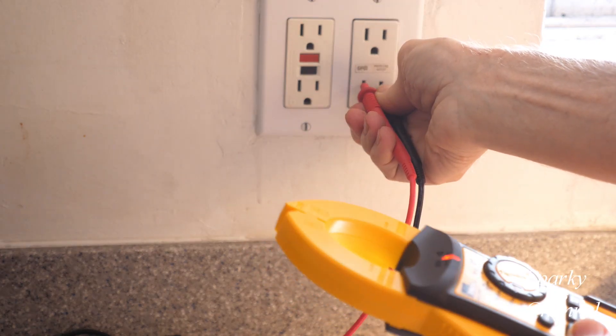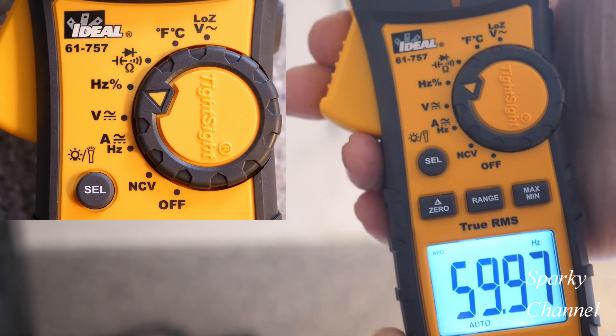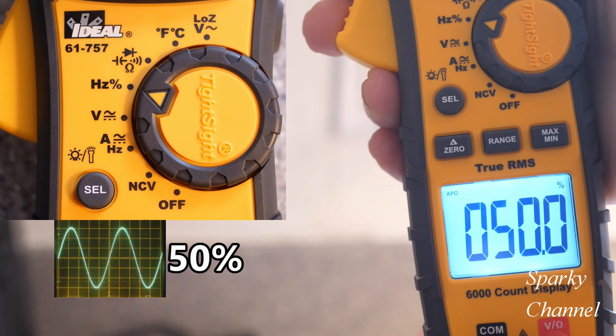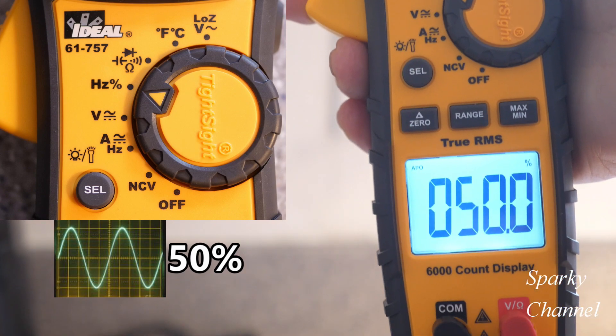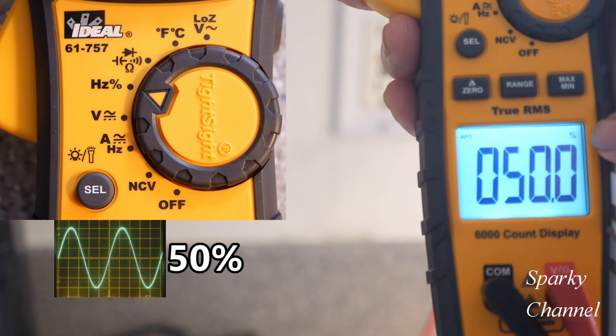Notice there's also a nice built-in flashlight. The next setting is Hertz percentage — here we get 50%, which means we have a good sine wave: half of it is above the midline and half below the midline.